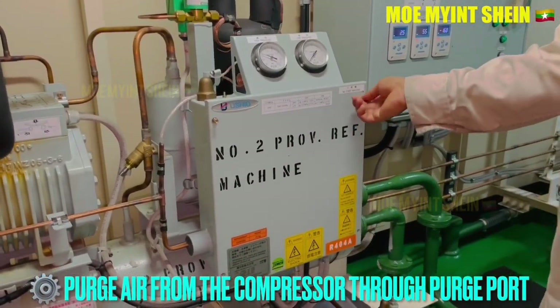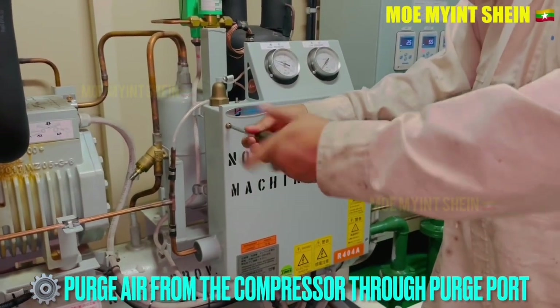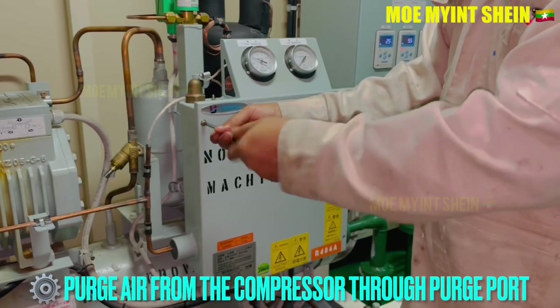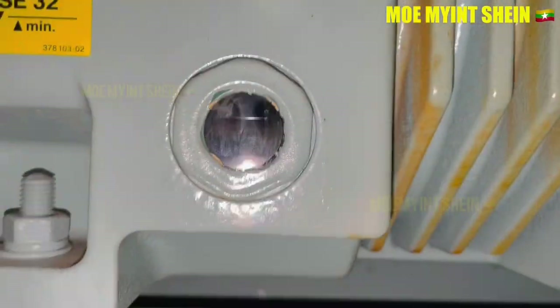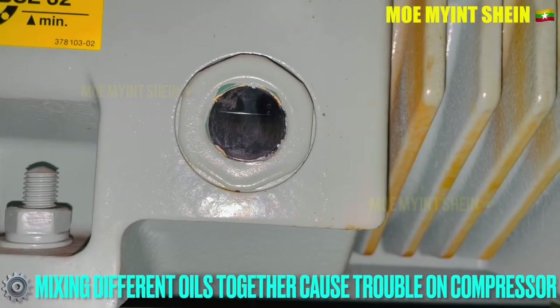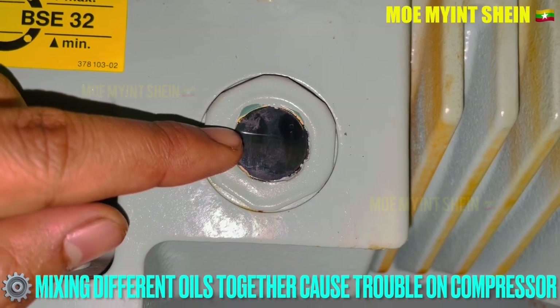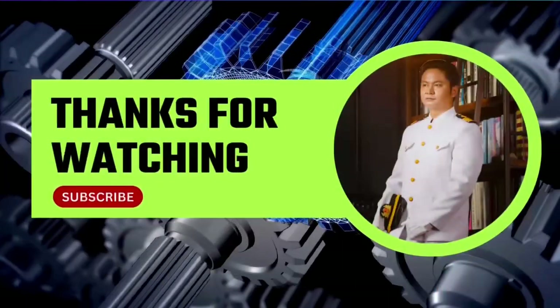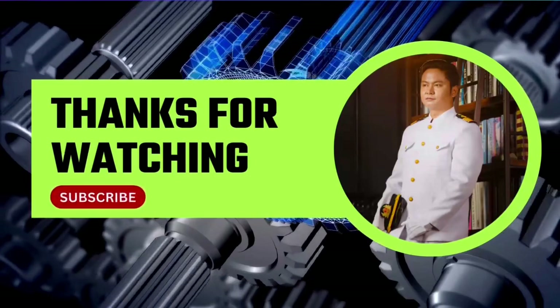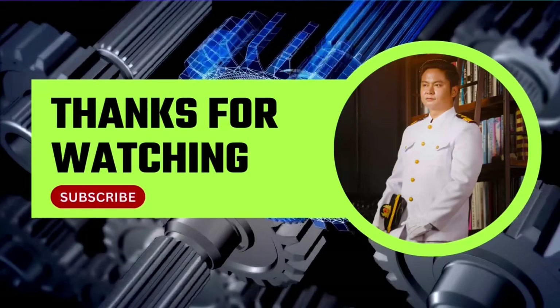Air purging from the compressor can be done through the purge ports of the compressor. Mixing different oils and using the compressor can cause troubles. Thanks for watching — don't forget to like, subscribe, and share. See you in the next video. Bye.